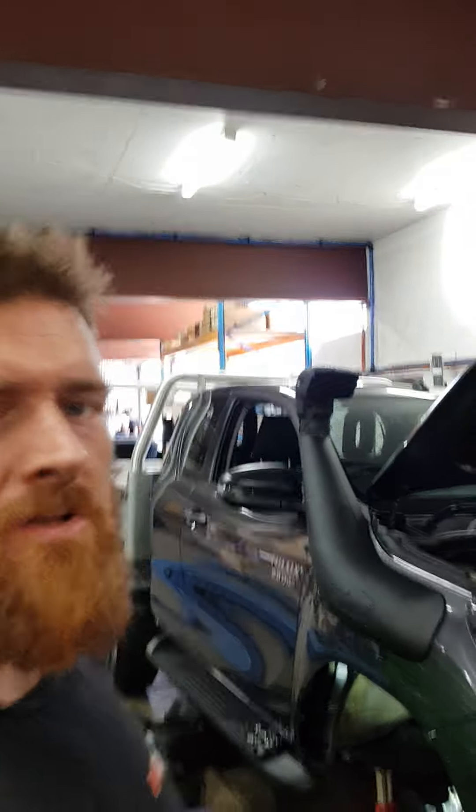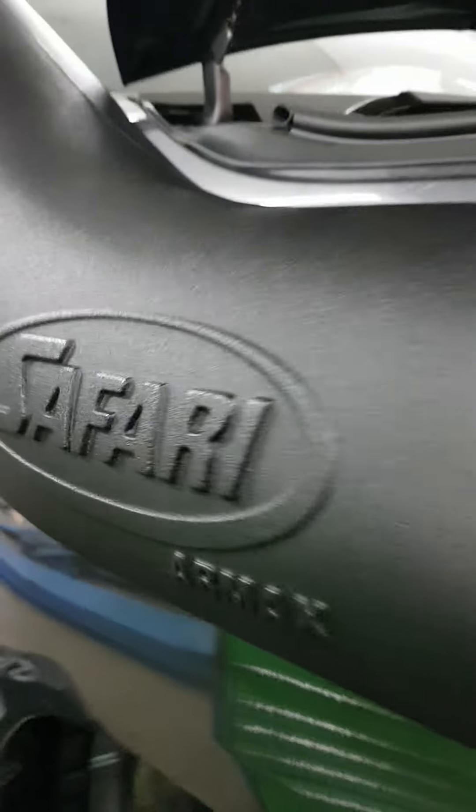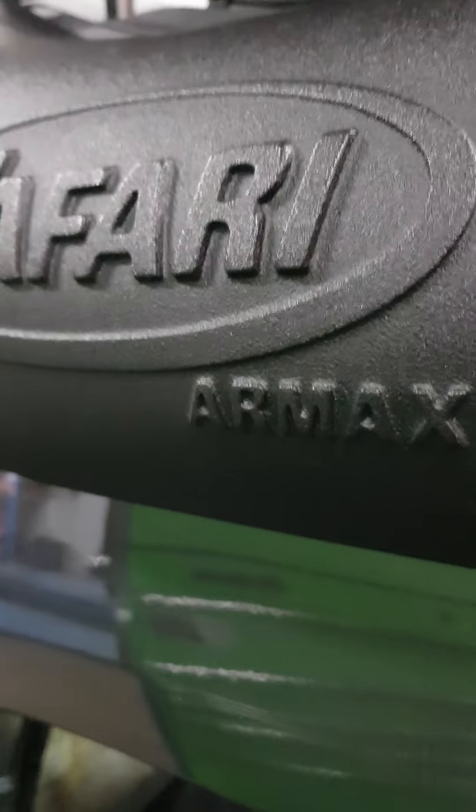Hey, Ben from More 4x4 here. Just want to give a bit of a rundown on why you go for one of these Safari Armaxes.